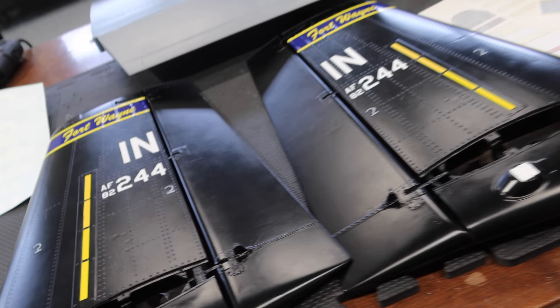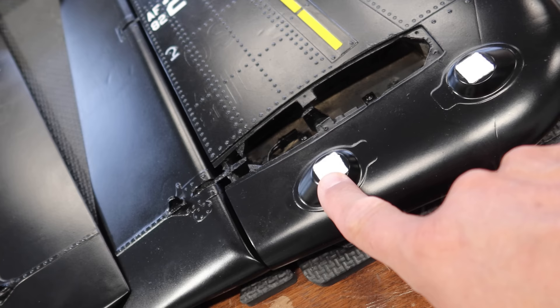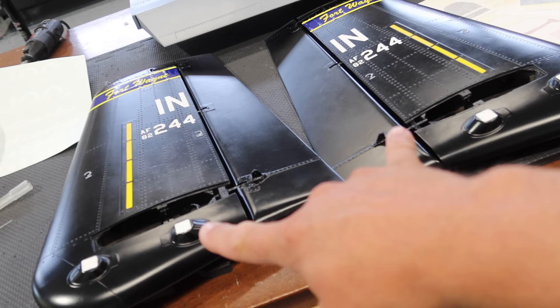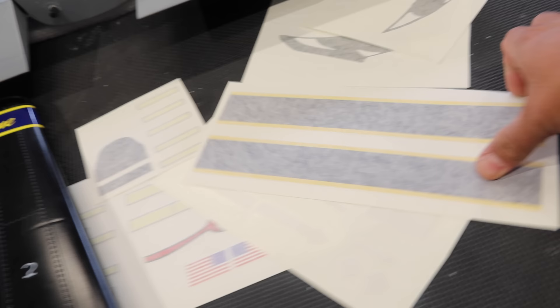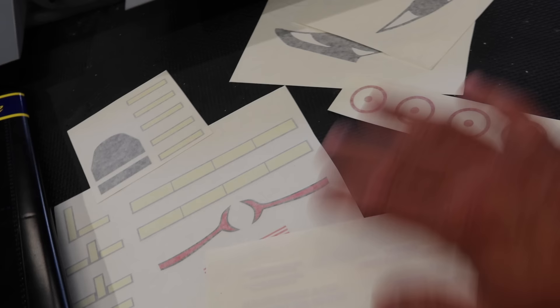We've got the nomenclature decals installed on the rudder — those are done. These white sections here, when you look at the scale pictures, are white as well, so I just painted those on with some flat Tamiya acrylic paint, and obviously that'll all be clear coated. Very happy with that. We'll set these aside and continue working through all the other pieces. The fuselage is the most intense one, but we've got the wings coming up which have lots of different nomenclature as well. The Cali Graphics kit — ordered from Cali Graphics in the U.S. — great kit, happy with everything so far, no complaints.